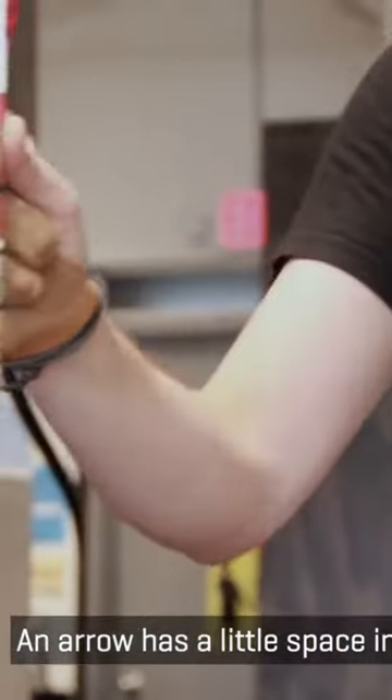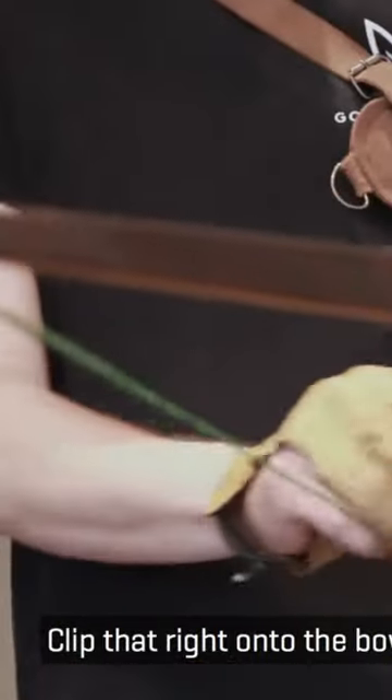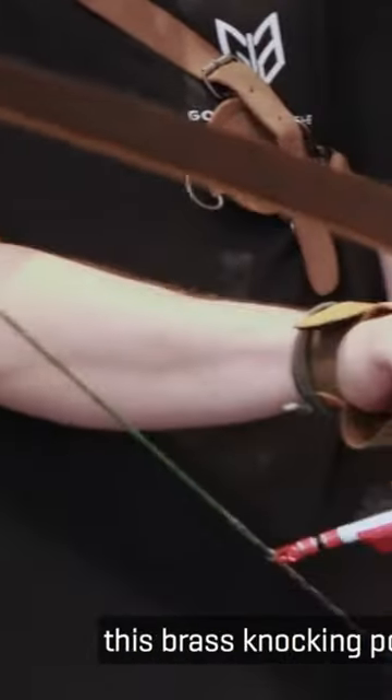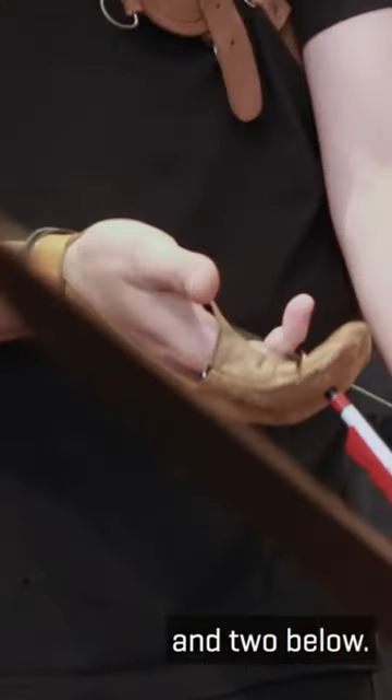Start with your arrow — it has a little space in between. Clip that right onto the bowstring. You want to put it underneath this brass knocking point and pop it on. Once it's there, one finger above your arrow and two below.